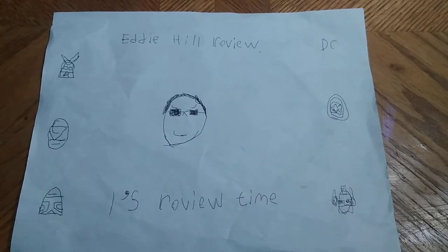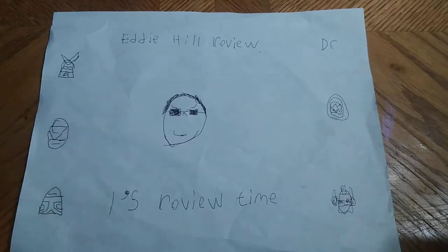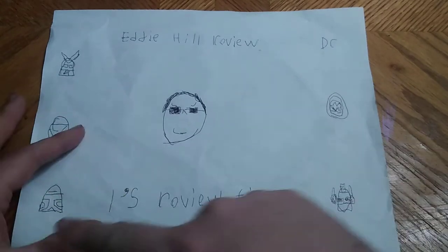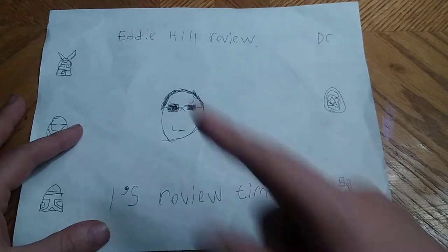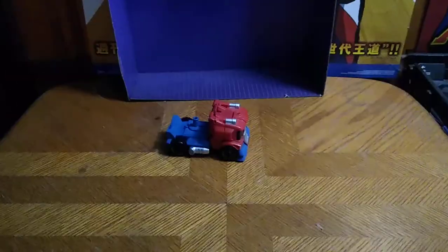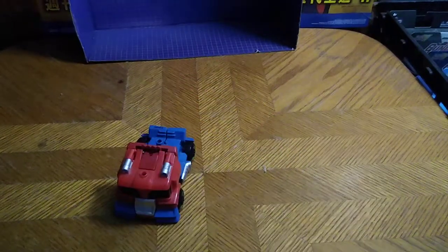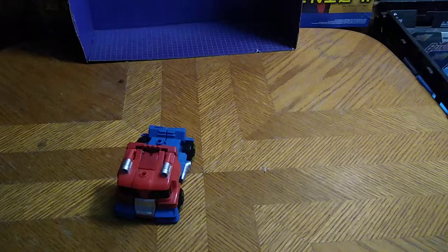Hey, what's up YouTube land? It's your boy Eddie Hill, the Pennsylvanian Toy Collector, and it's time for another Eddie Hill review. Today we'll be reviewing a Transformer from my collection I've had for a while. It is none other than Transformers Rescue Bots Optimus Prime.